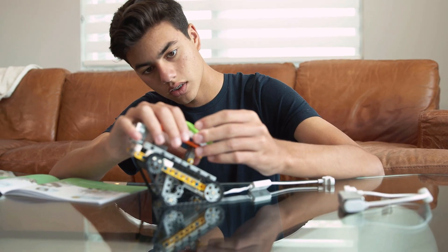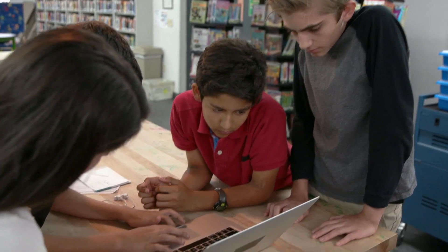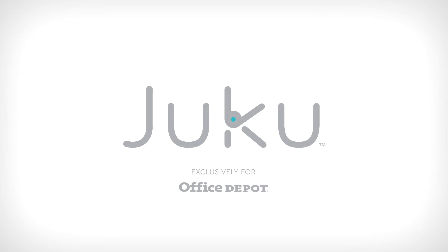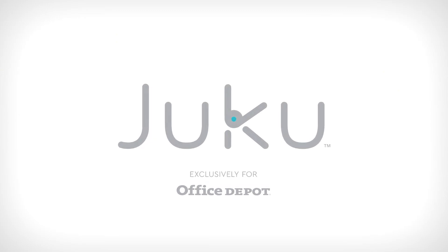I like Juku a lot. It's a great brand with different things for different ages. It's hands on, it's something that you enjoy doing, and it's a good way to connect with your friends. There are infinite possibilities on what you can do with Juku. I like Juku. Thank you.